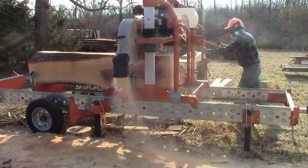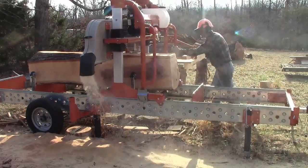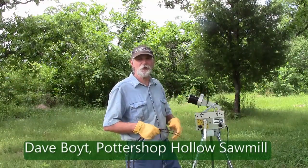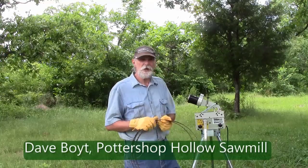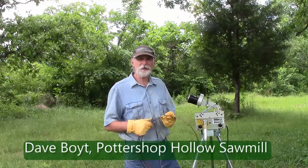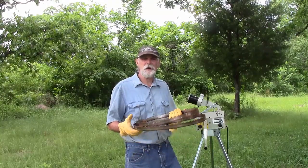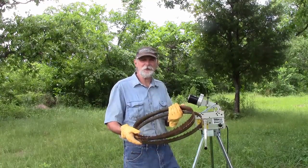One of the most critical things about making a band saw cut the way it's supposed to is having good sharp blades. We're going to talk about the Norwood blade sharpening system and how they can give you professional cuts that will serve you well on the sawmill. We'll look at what it takes to set up the sharpener, set the blades up for sharpening, and then the actual sharpening of the blade itself.